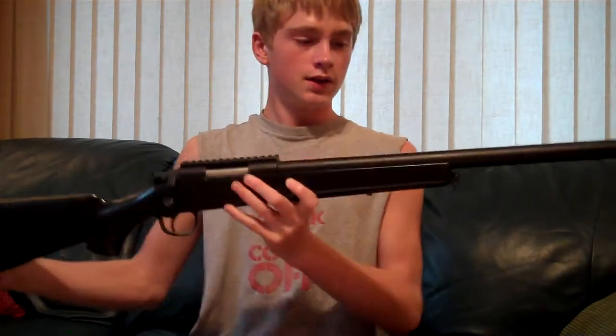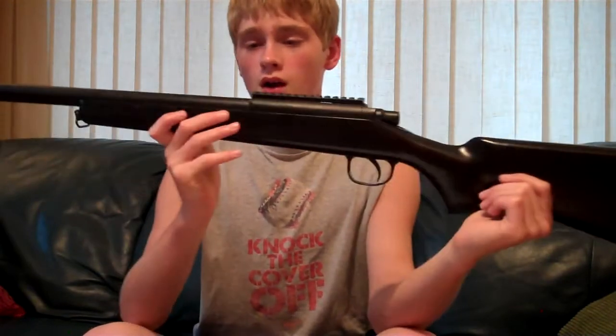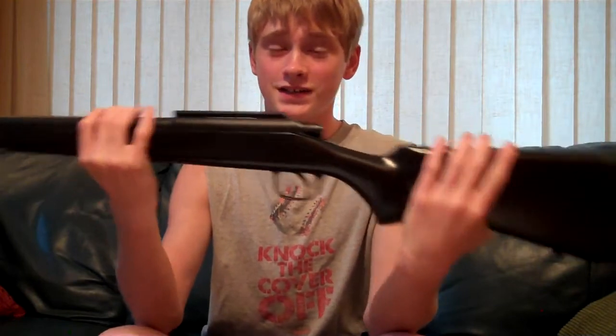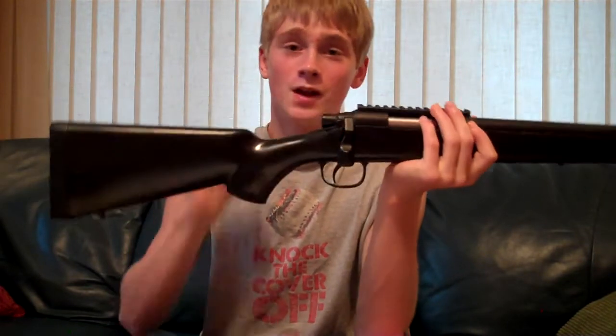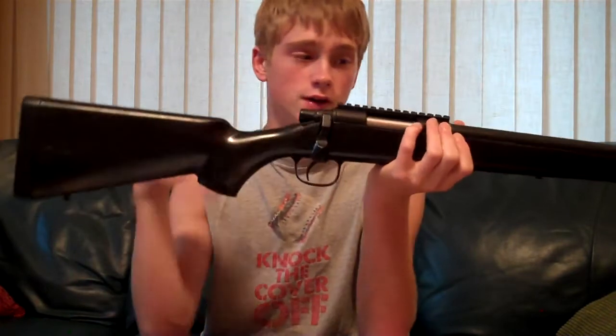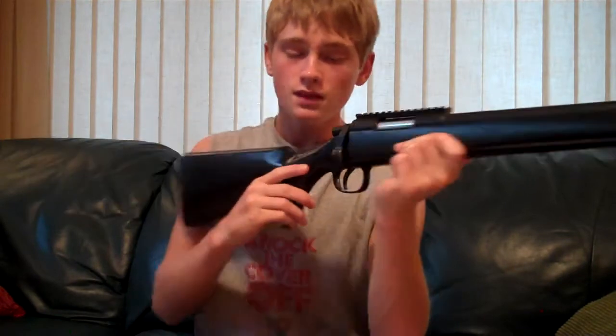I think that pretty much covers the gun. I have had this gun for a very long time, almost three years now, and I've gotten to know it very well. For as cheap as it is at $67.99 off of Air Splat, that's so cheap for a sniper rifle. Don't let the price make you think it's a bad gun — if you're just starting off and you're on a low budget, pick this up. Very cheap for a good quality gun.